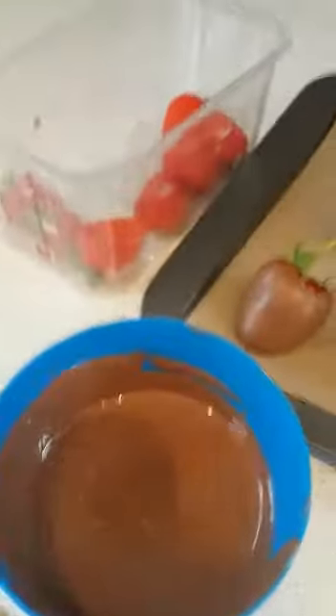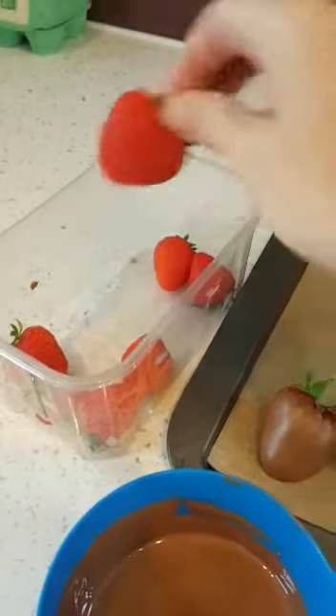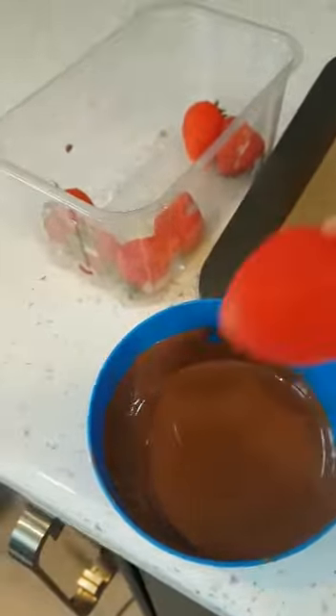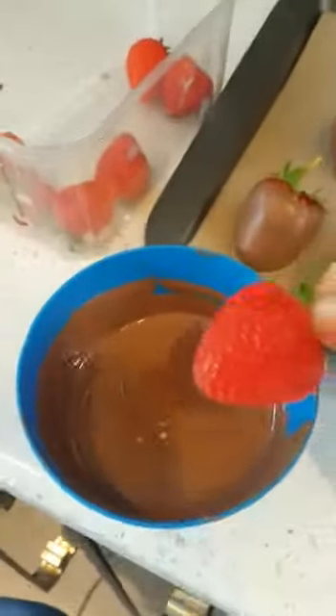My strawberries have been in the fridge and they're nice and cool. I find this helps because then once you dip it into the chocolate it starts to set around it quicker and you get a fuller, more even coverage.